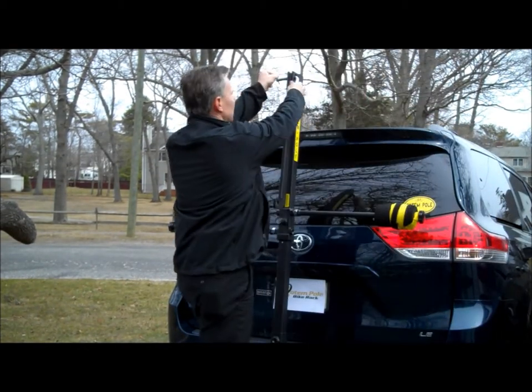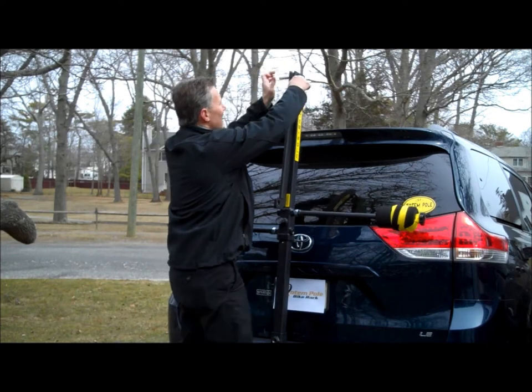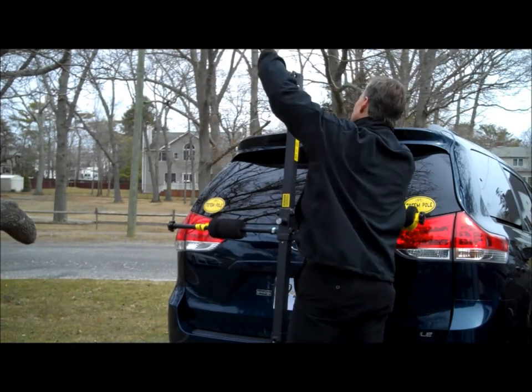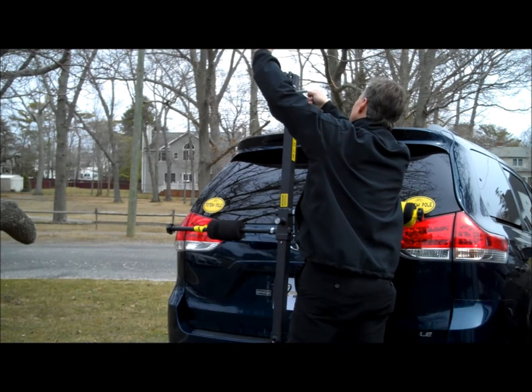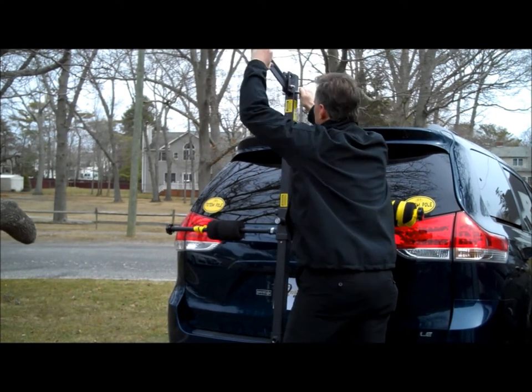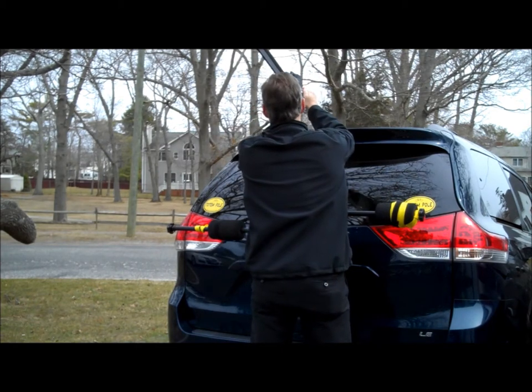This swings up with the same hitch pin. Pull that out, pull this out, swing this up, line up the holes, slide this in, and put the retaining clip in.